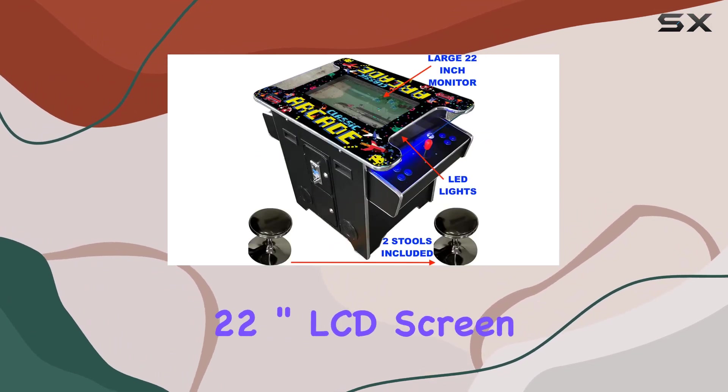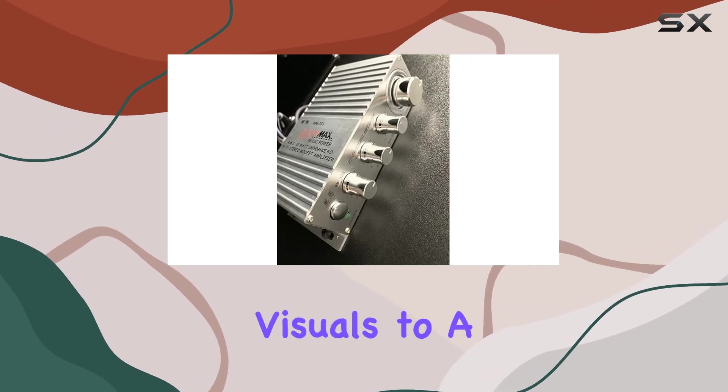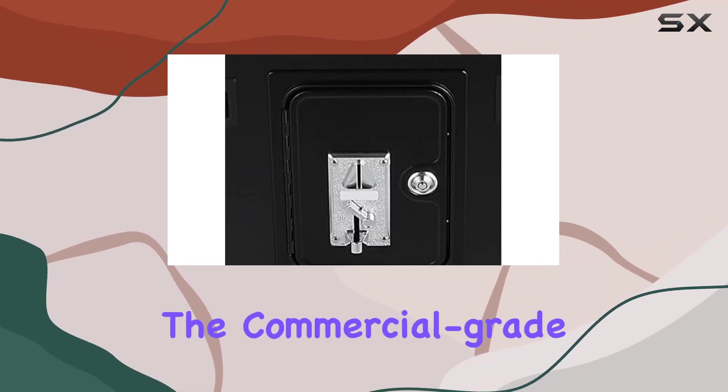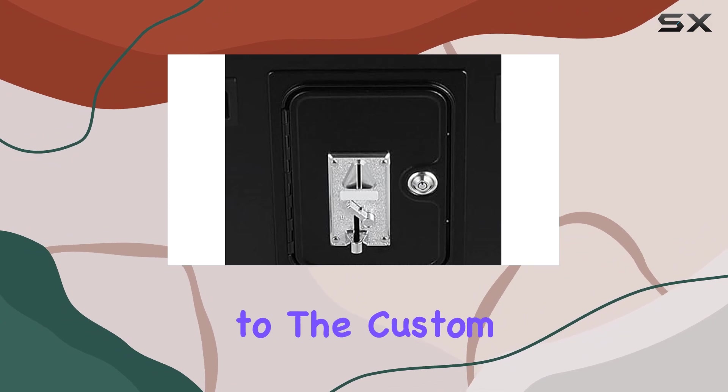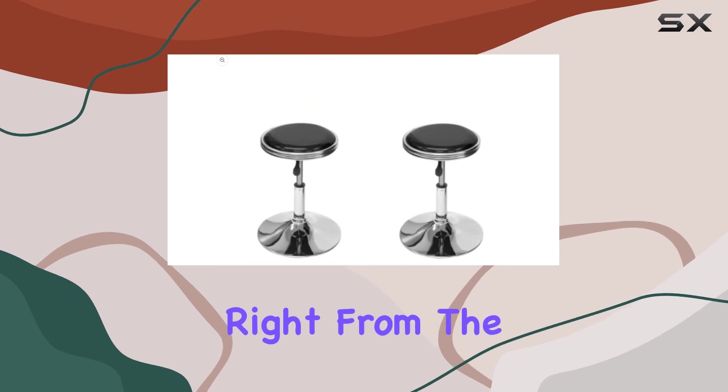The 22-inch LCD screen and tempered glass provide a crystal-clear display, elevating your gaming visuals to a whole new level. The commercial-grade quality extends to the custom volume control module, offering precise control over bass, treble, and balance right from the cabinet.